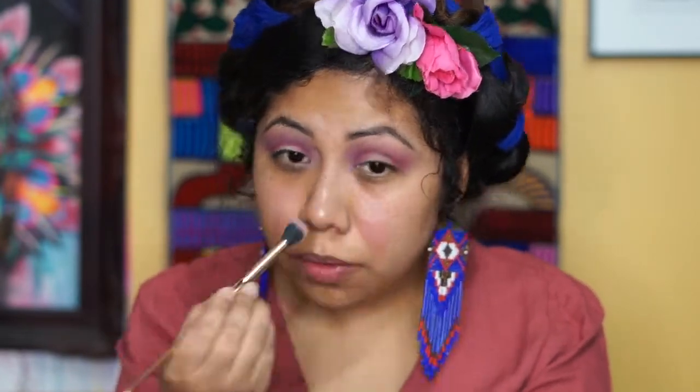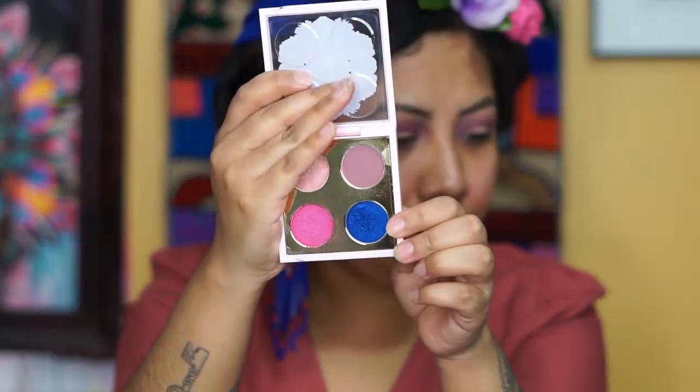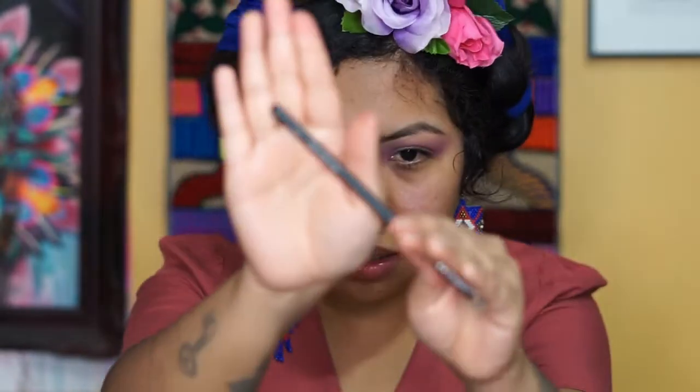Now that we have that done, we're going to do all over the lid with this blue shadow. I'm going to grab the Morphe M421 brush. I'm actually going to grab some setting spray first because we need this blue eyeshadow to be very pigmented — the spray gives you that full pigment we're looking for.